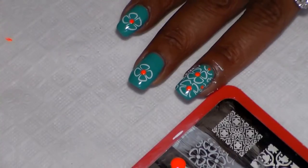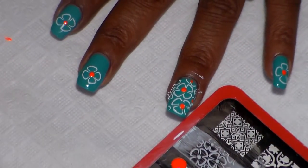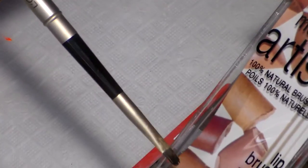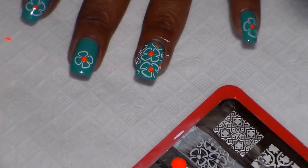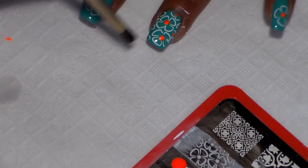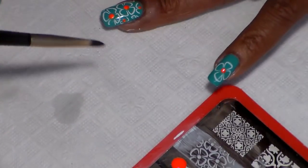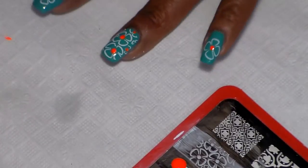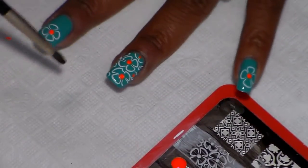Now we're going to let that dry and then add some topcoat. I'm going to go ahead and clean around my nail with an L'Oreal brush I found at the Dollar Tree — it's a lip brush and I paid about a dollar for it. It's working great for me. I'm cleaning around the nail with 100% acetone. I keep forgetting to mention that — I use 100% acetone for my cleanup, to remove my polish, and also to clean my image plate.